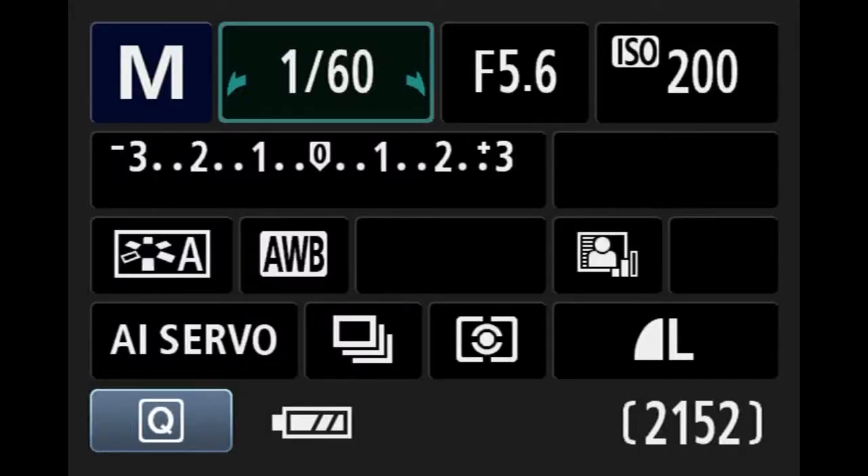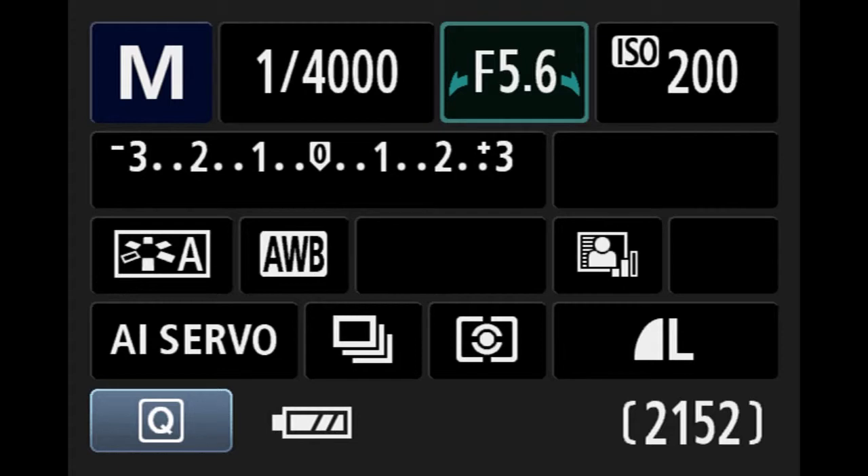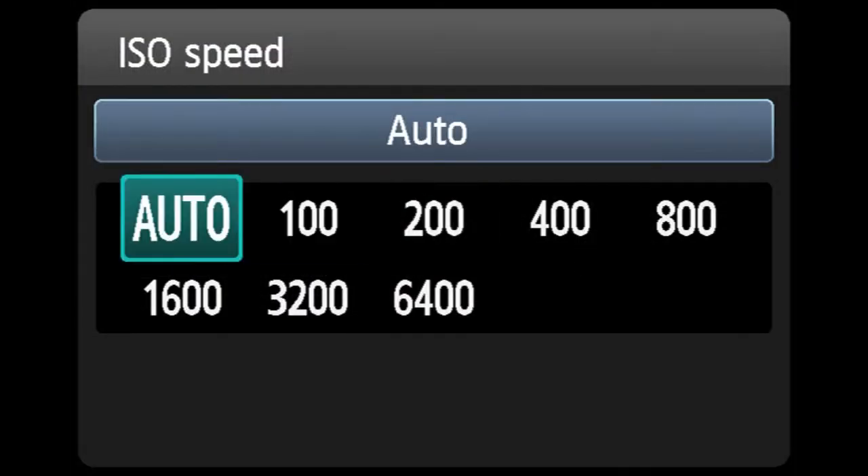So now we're going to look at the actual shooting menu. I'm shooting in manual — this is what the screen looks like. You use the scroll wheel on the top of the camera to change the shutter speed. You can also change the aperture. As you can see, I'm using the kit lens, so it's f3.5 all the way up to f22. And then for ISO settings, you can see auto and then 100 through 6400.